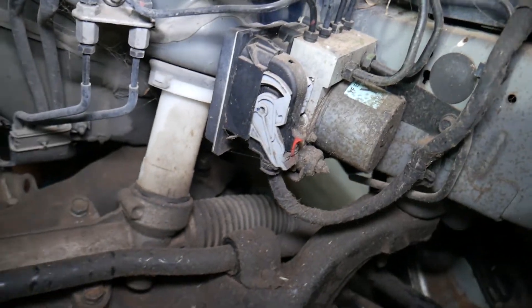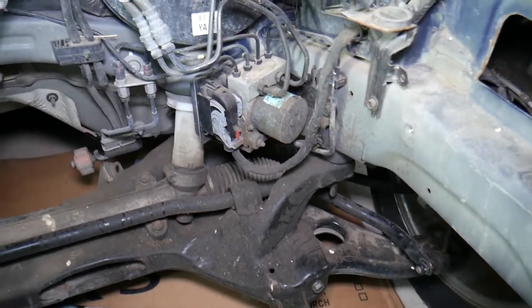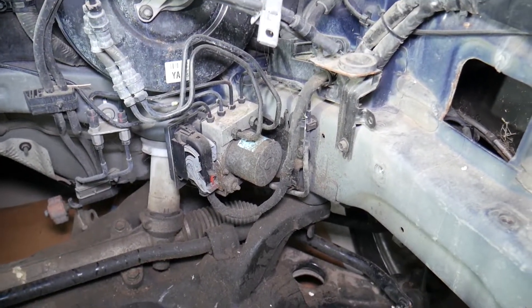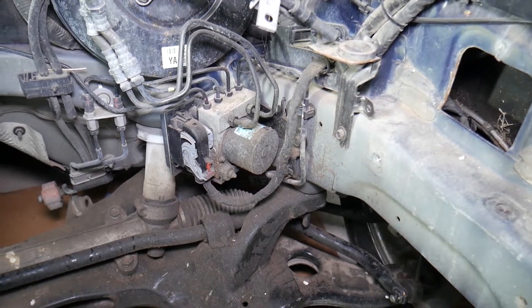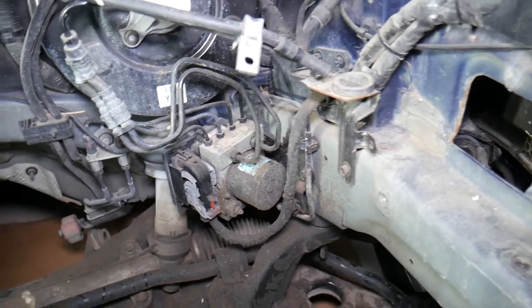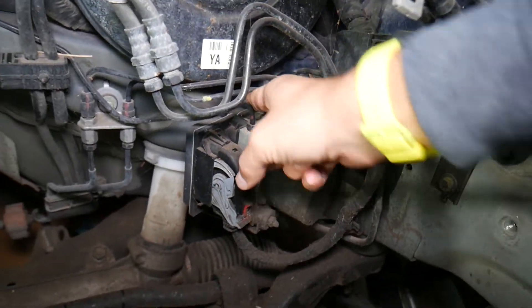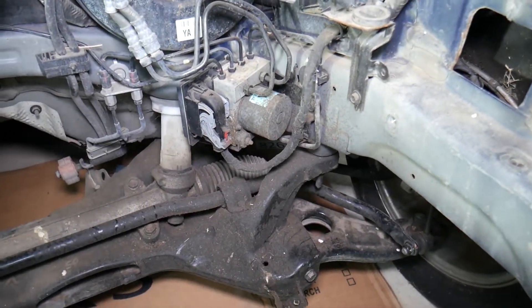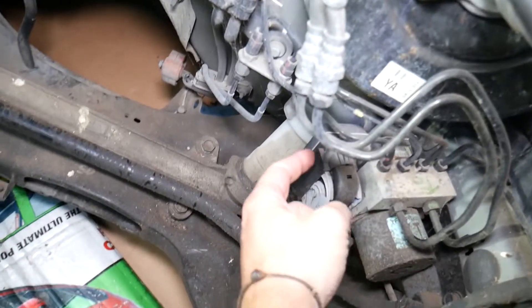On the back side of the ABS valve body right here, that computer — that's the ABS and traction control computer, right there. Now it is possible to replace it without disconnecting the brake lines. It's a little inconvenient to access, but it's doable. You can see there is a connector here, and there will be two bolts on top and one or two bolts on the bottom as well.